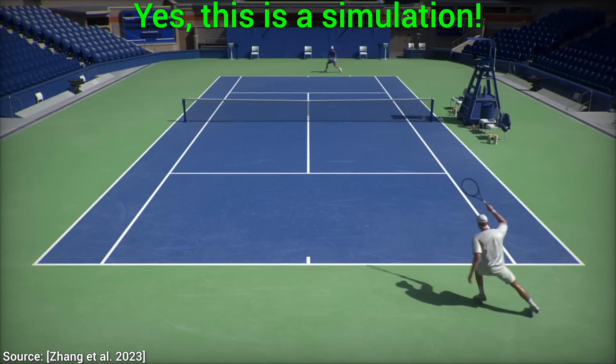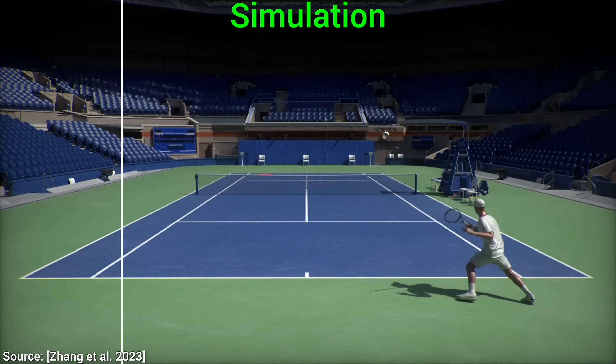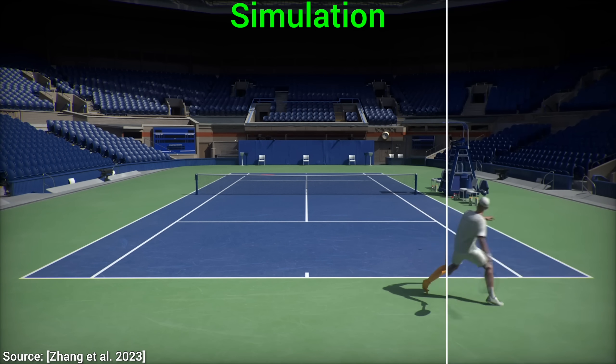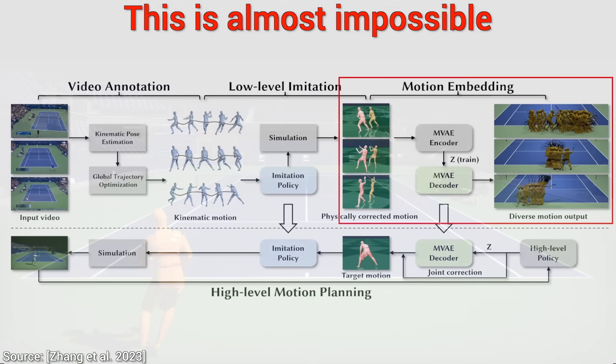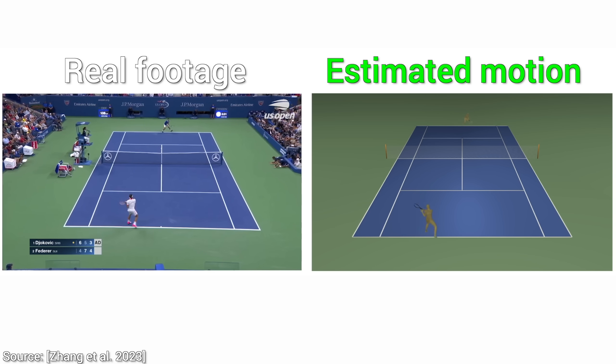Wow! I can't believe it! This new AI can look at a real tennis player and put them in a computer game where we can play with them. This looks absolutely amazing. And doing this the hard way has so far been absolutely impossible. But what about the easy way?